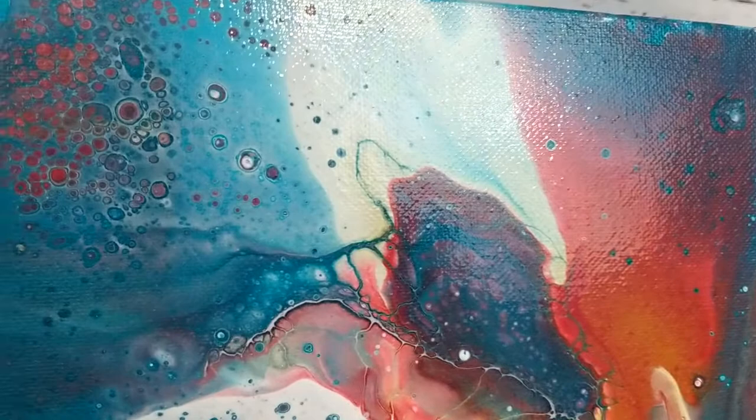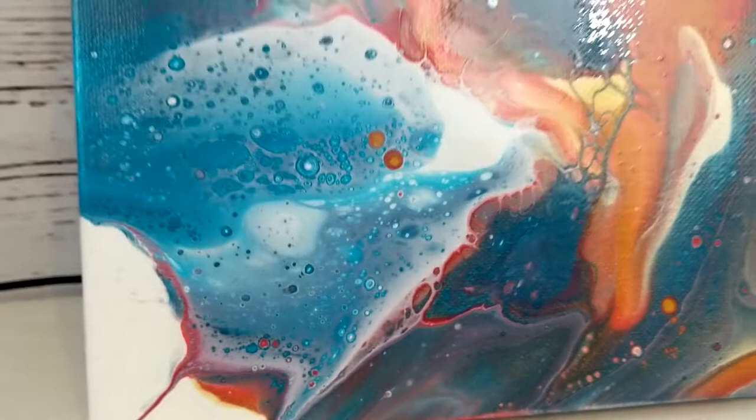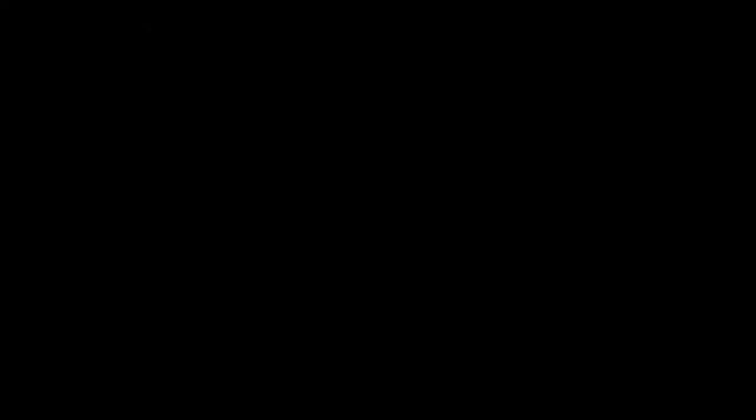Hey everybody, I just wanted to give you guys one last look at this painting. I got it all sealed — you can see there's a nice shine to it. I put three coats of Winsor & Newton Professional Gloss Varnish and it looks really good. The colors blended really, really nice in this painting, so I am very, very happy with how this looks. Thank you guys for watching — don't forget to like my video, subscribe to my channel, and have a great day.